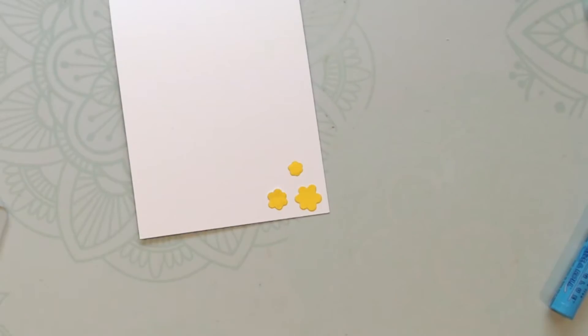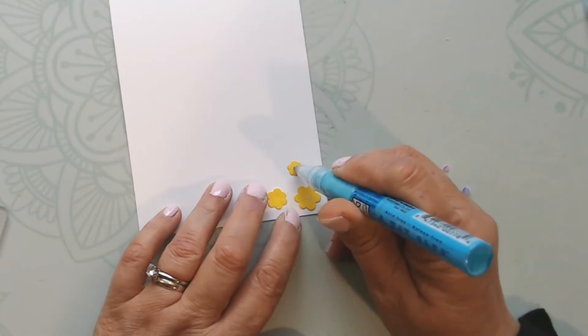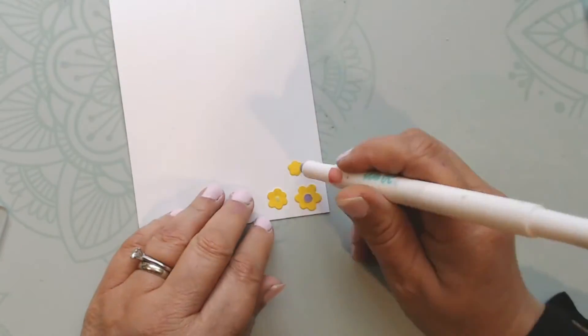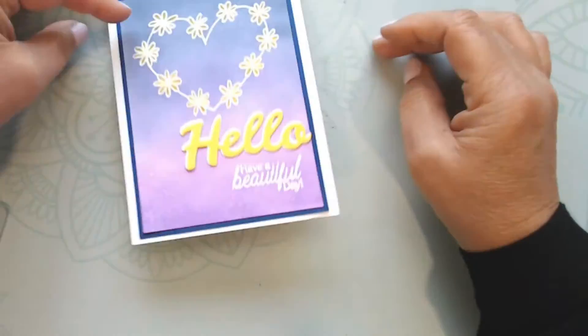I take the yellow flowers I had die cut and punch out a couple of holes with my hole puncher. I add those to the center of the flowers after putting them on the inside of the card — just for a little pizzazz.